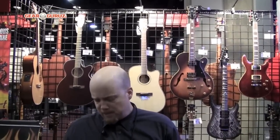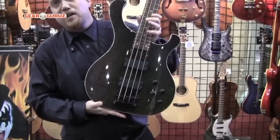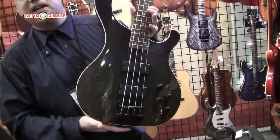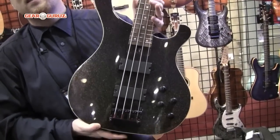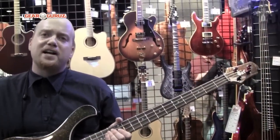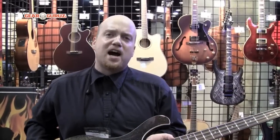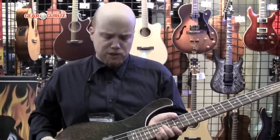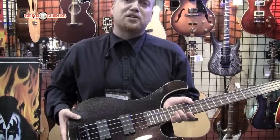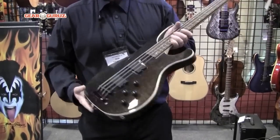We also have our Tribal Series — this is the T-34, a geometric copper finish. It's also got covered soap bar pickups and you can tell that the color changes depending on which angle you look at the guitar. This guitar has a $450 MSRP and the street price is $299. The T-34's pickup output was designed for heavy metal, so it's a great first bass guitar if you're a new heavy metal player. Check out the T-34.